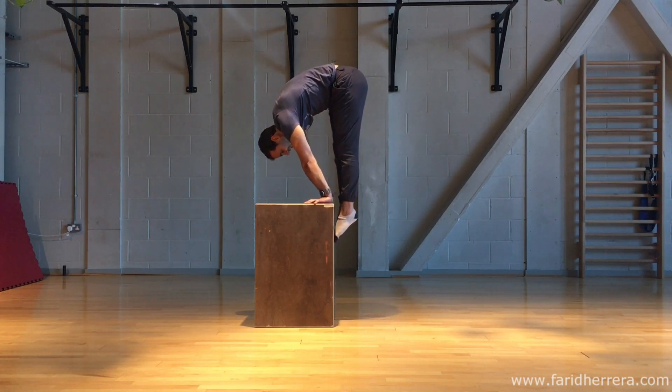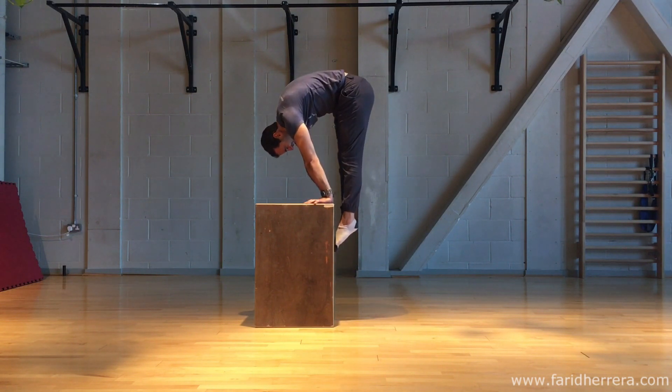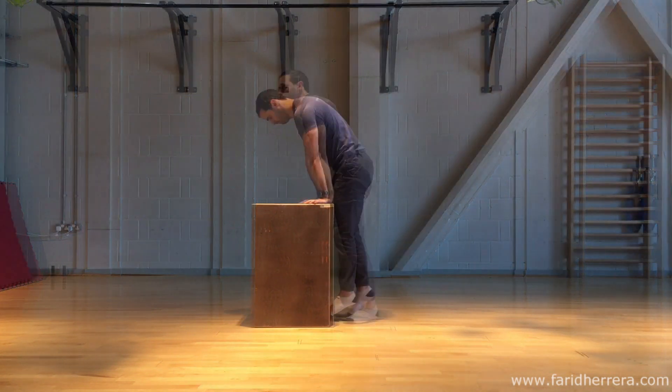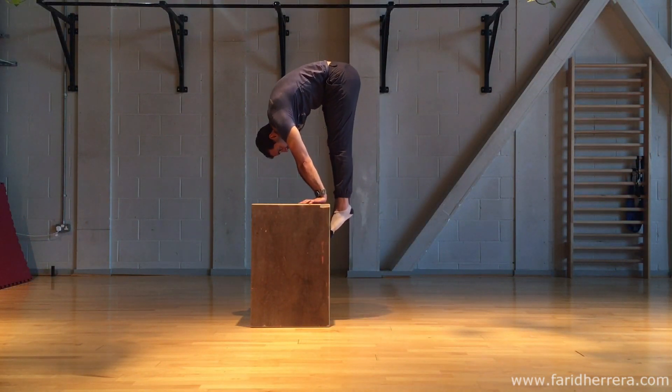In terms of the workload for this particular exercise, I would recommend a benchmark of 3 sets of 12 slides up and down, and then you will finish with 3 sets of 15 second holds at the top position.